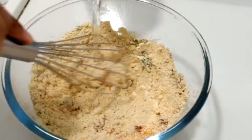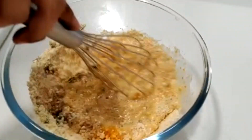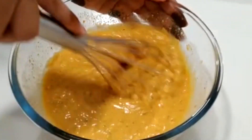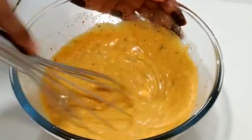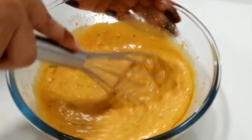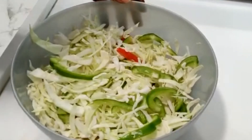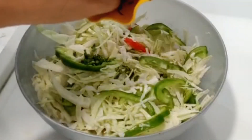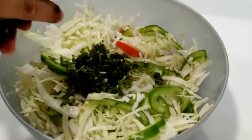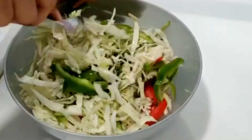Add water and mix into a thin paste batter. The thin batter is ready. I have added vegetables — cabbage, capsicum, and tomato. Add green chilies, coriander leaves, and 1 teaspoon lemon juice. Mix it well.